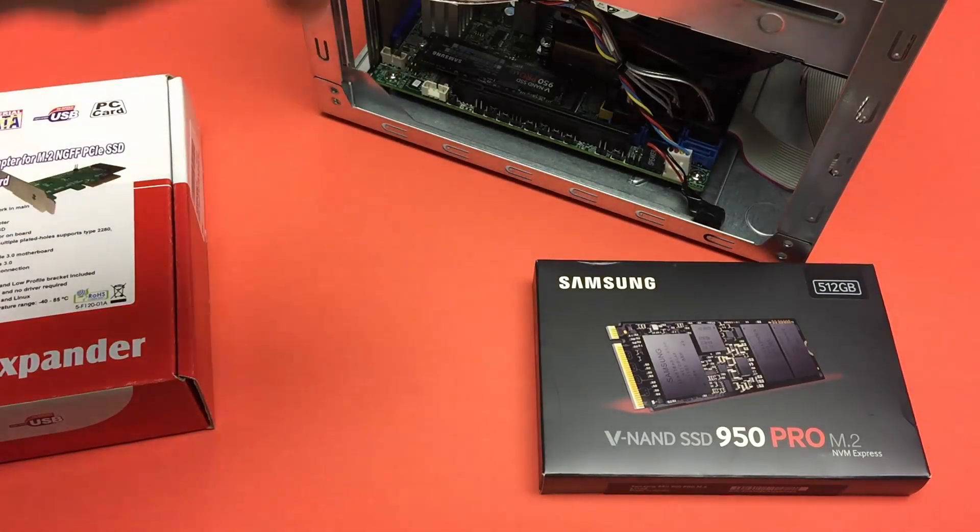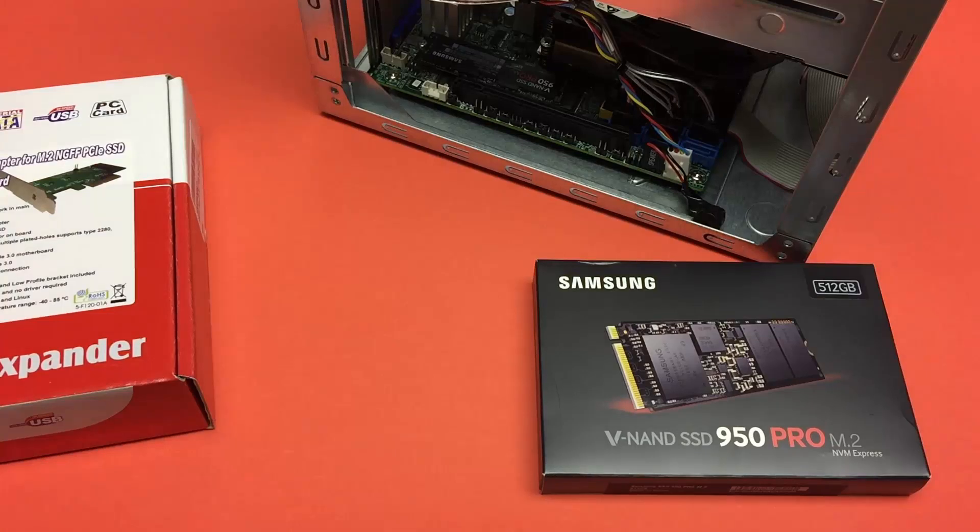It's handy that I already have Windows 10 installed on here, and it'll make things easy because the NVMe driver from Samsung is already installed. So all I really need to do is slip this M.2 device into the card and then the card into the server, and I should be good to go.